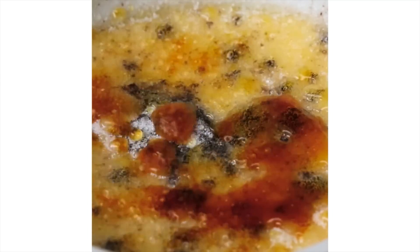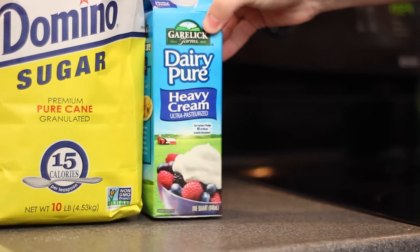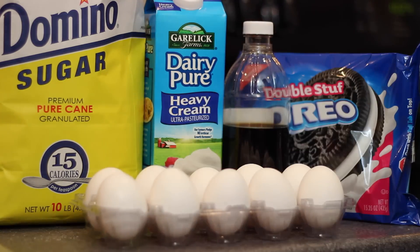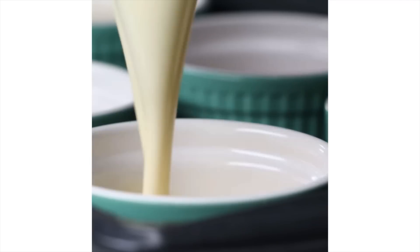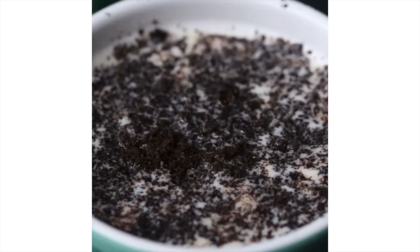If you would like to give this recipe a try at home, you're going to need some heavy cream, some Oreos, vanilla extract, eggs, and sugar. Because I don't have as many ramekins as they do in their video, I'm only going to make half of this recipe.